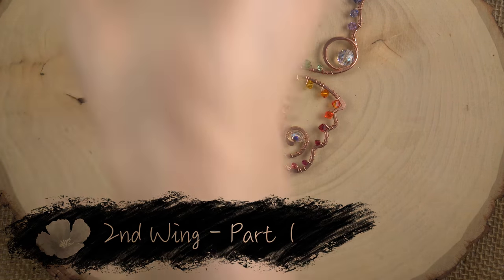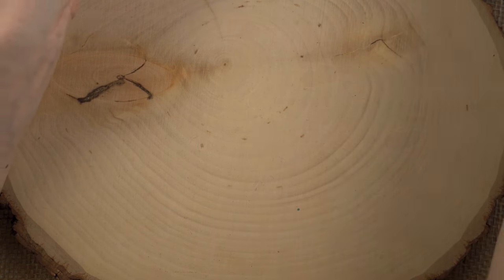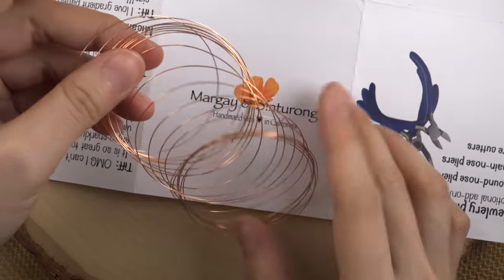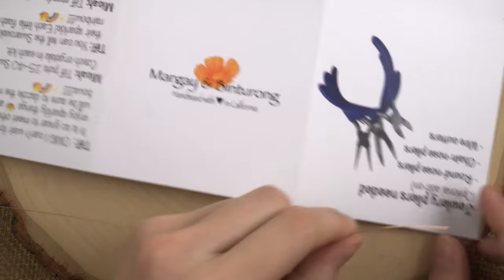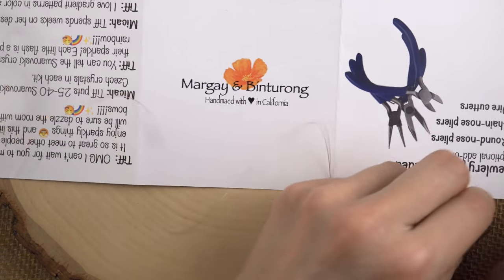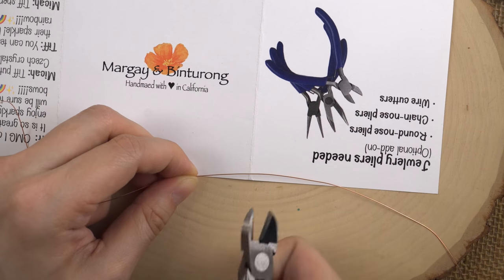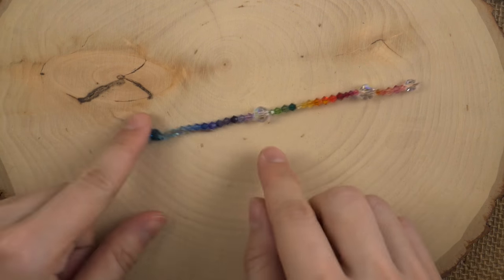One side is done! Moving on to the next side. So we're going to do the same thing — let's set this butterfly half down. We are going to measure another 14 inches, so take your wire spool and pull it to one corner to the other — that is 11 inches. Then put it back and 14 inches is probably a little bit past that fold, so we'll snip that there.